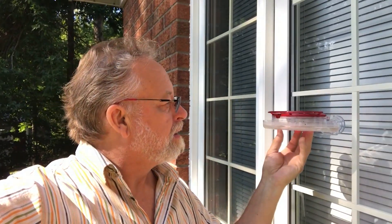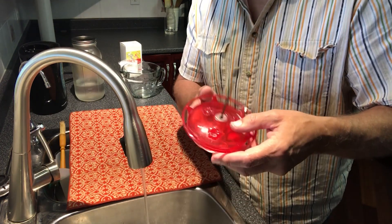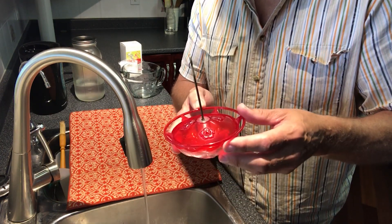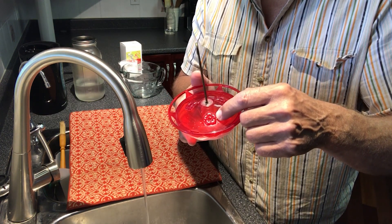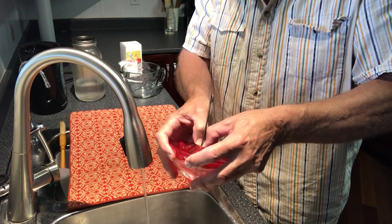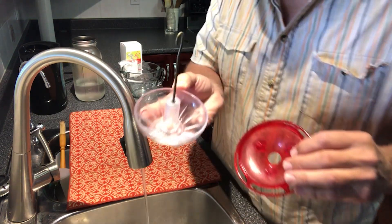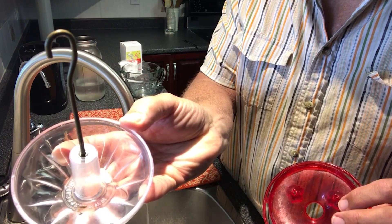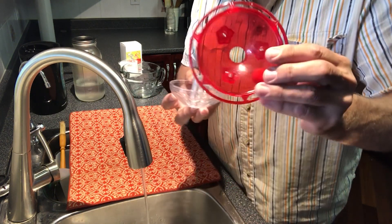It's a great little feeder that flips right open at the top. Let's head to the kitchen. This feeder is all polycarbonate plastic — very durable — with solid molded flowers and nectar guards on the underside. It's very easy to just pop it open with your thumbs and it comes right apart.